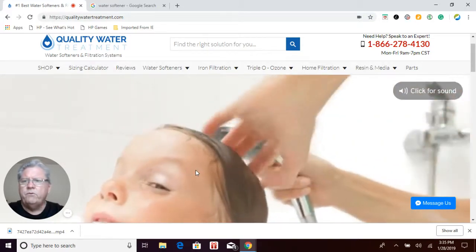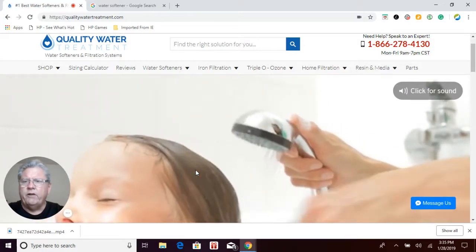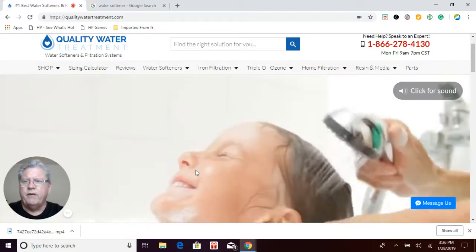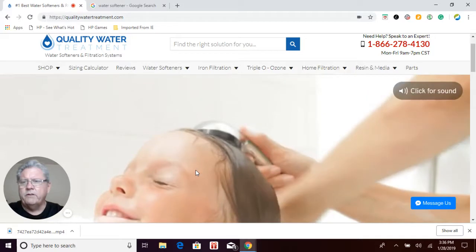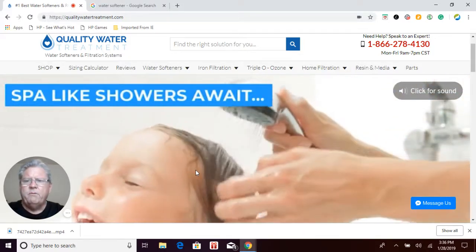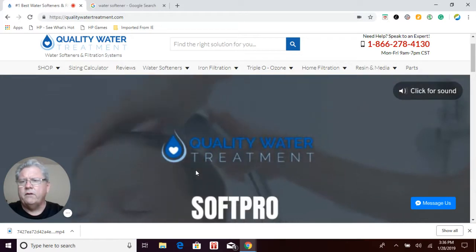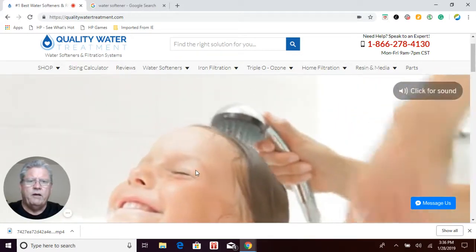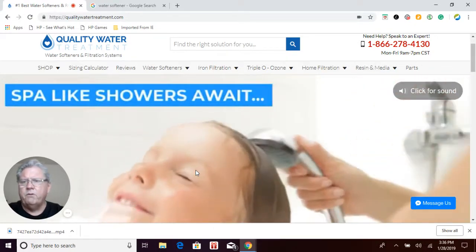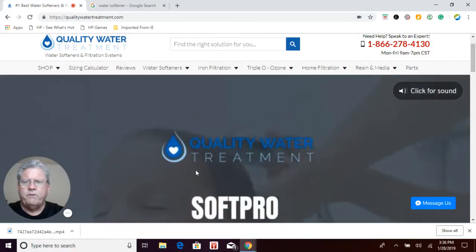When you go to Google or whatever search you use and you search for water softeners, you're going to see a lot of different companies operating all kinds of different types of water softeners under different names — and it can get pretty overwhelming. The majority of companies out there, like Kenmore, Sears, Culligan, Clack water softeners, Home Depot water softeners — all those water softeners being sold all over the place are metered water softeners, which is pretty typical these days.